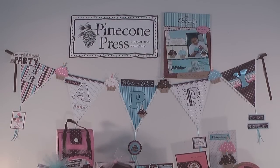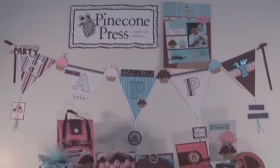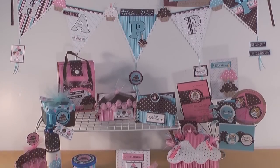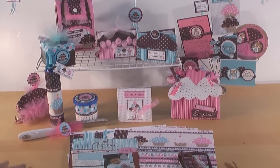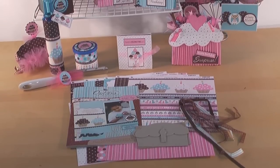Pine Cone Press has been having a hootin' good time and today we're going to explore birthday hoot with Pine Cone Press. You can see some of our fun projects, paper arts projects, our happy banner and we have some wonderful cards, some different mini albums including some cake decorating, paper crafting and then we have our wonderful 12 page booklet with the paper. Let's take a closer look inside at our projects.